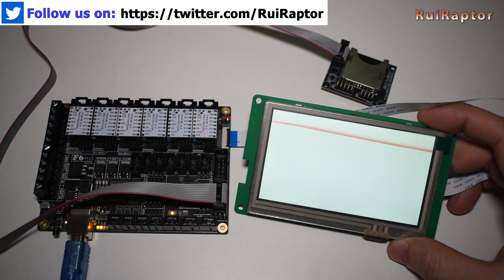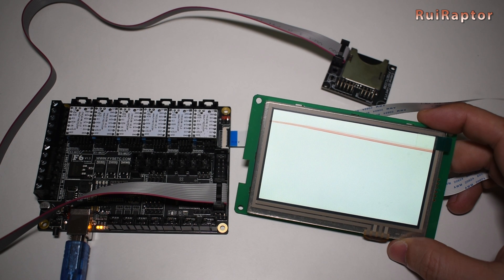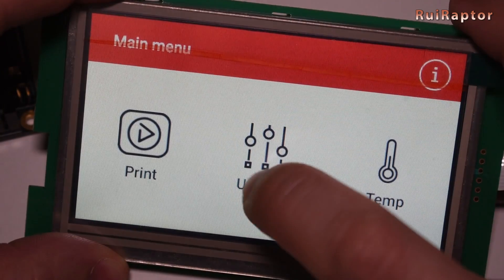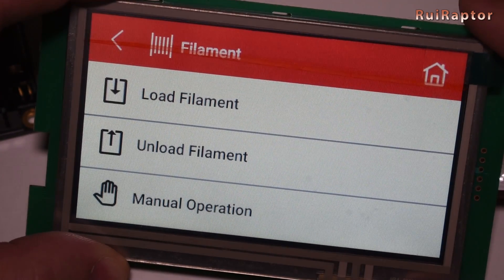The firmware modification looks easy as FISEC provides a library for this board that we need to include in our Marlin firmware sketch and easily assign the pins. The board comes already with a bootloader pre-installed so that we can quickly flash a new firmware version without the need of an external Arduino.